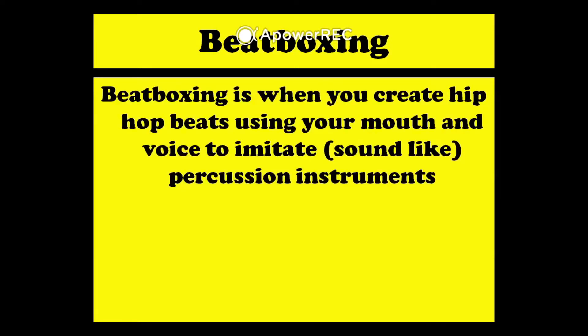So what is beatboxing? Beatboxing is when you create a hip-hop beat using your mouth and voice to imitate or sound like percussion instruments.